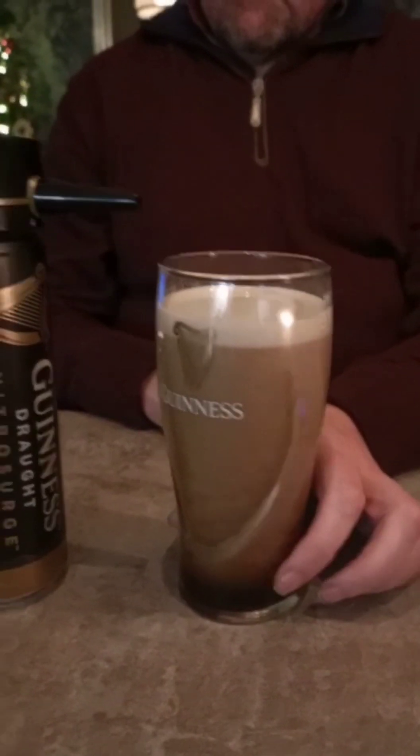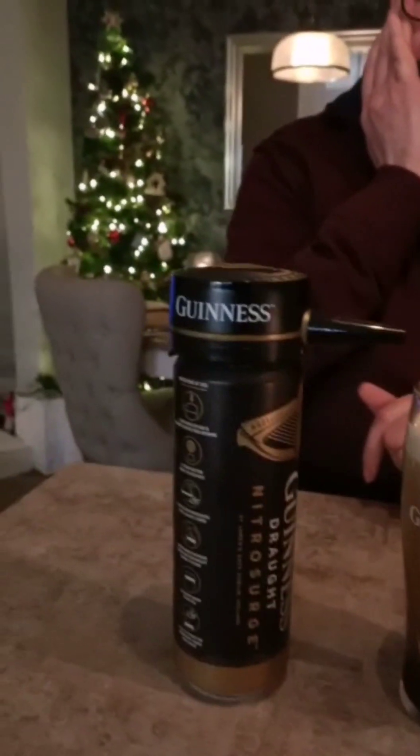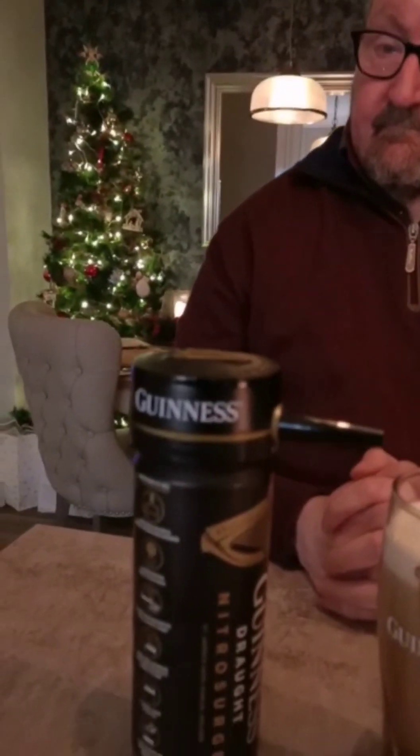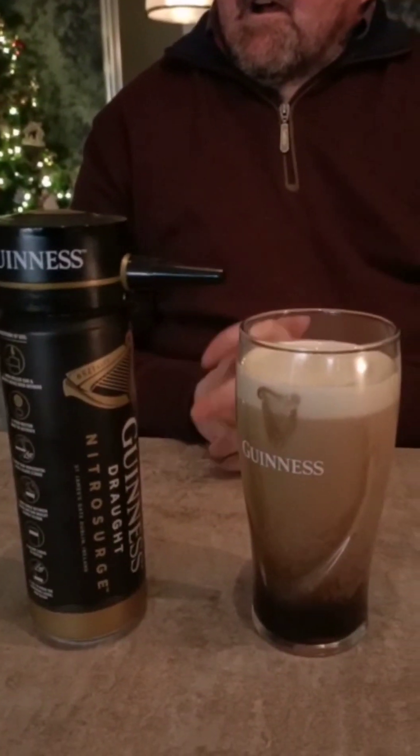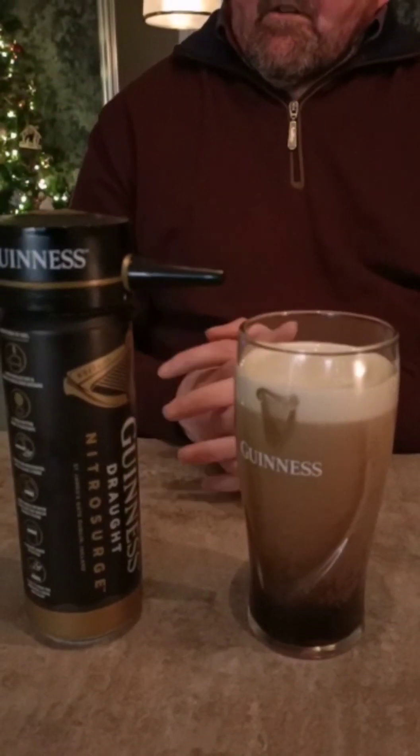Where did you buy the glass? Oh, I don't know where I got it — Tesco or something. So the wee light, when the wee light goes on, what does that mean? That lets you know it's switched on.